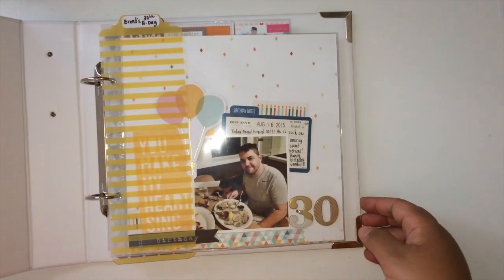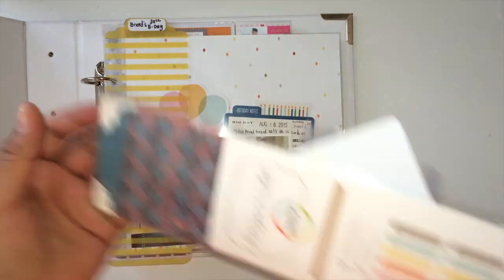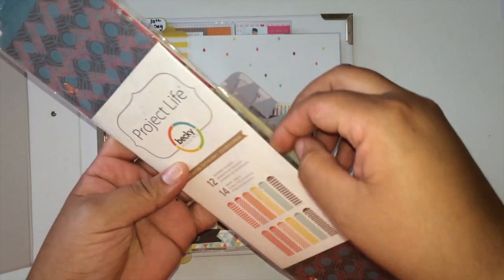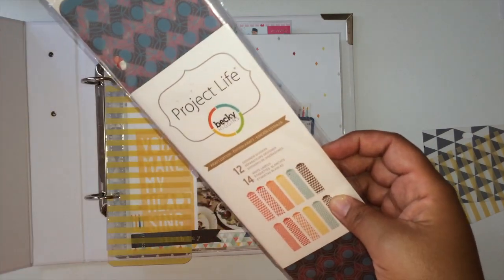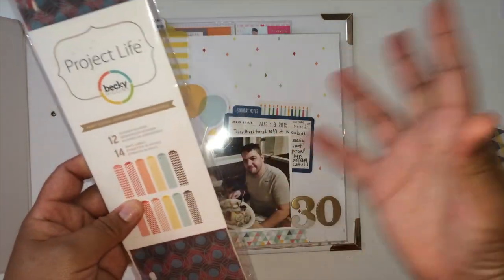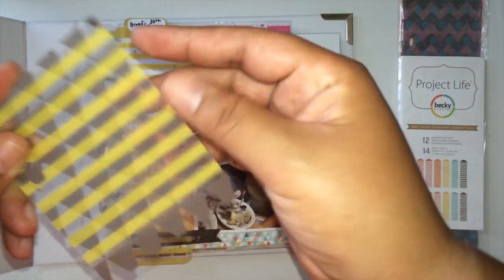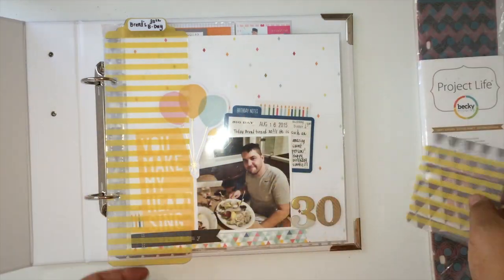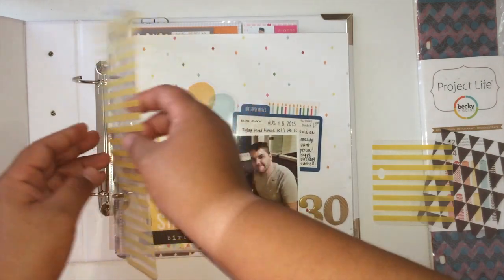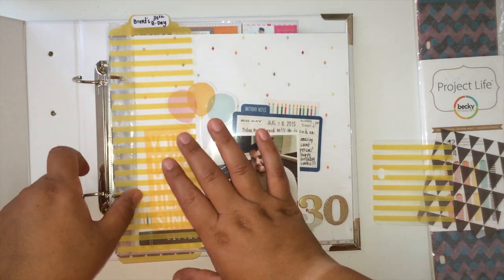This is what it looks like when you first open it up and I've been using these — I've had them forever in my stash. I got them for like $2 at Michael's on clearance. This was back when I didn't even know what Project Life was. I just bought them because they were like almost $2 and I thought maybe they'll come in useful. No idea what for, but now they came in useful. So I've just been trimming them down.